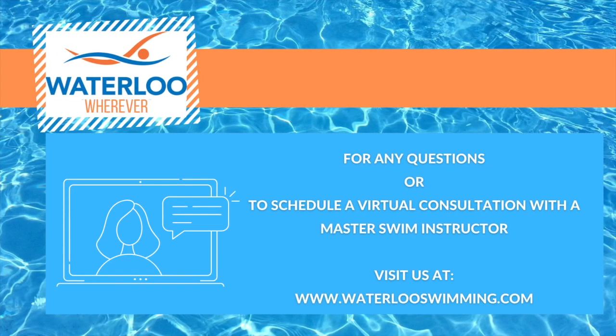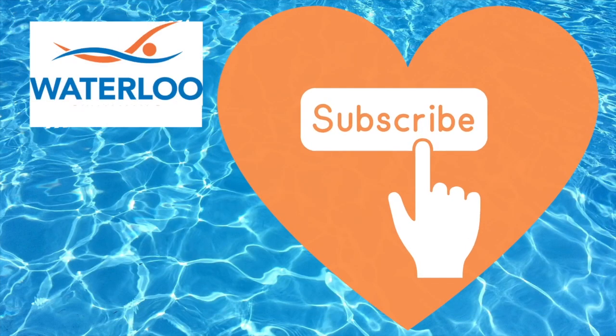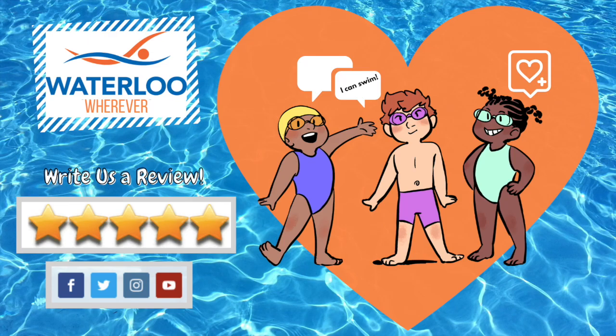To schedule a virtual consultation with a master instructor, please email us at info@waterlooswimming.com. Remember to like and subscribe so you can find our videos quickly, and comment below to tell us how you achieved real results with your swimmer using the Waterloo Wherever program.